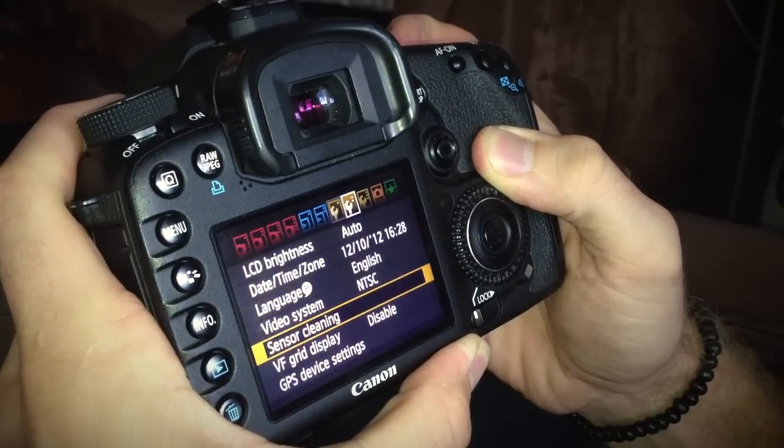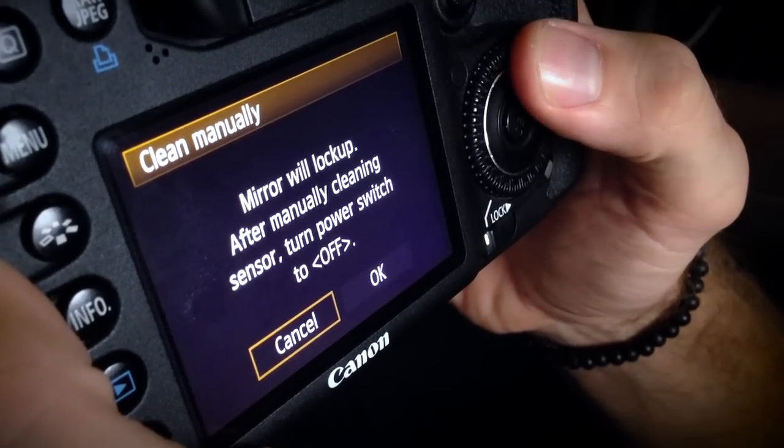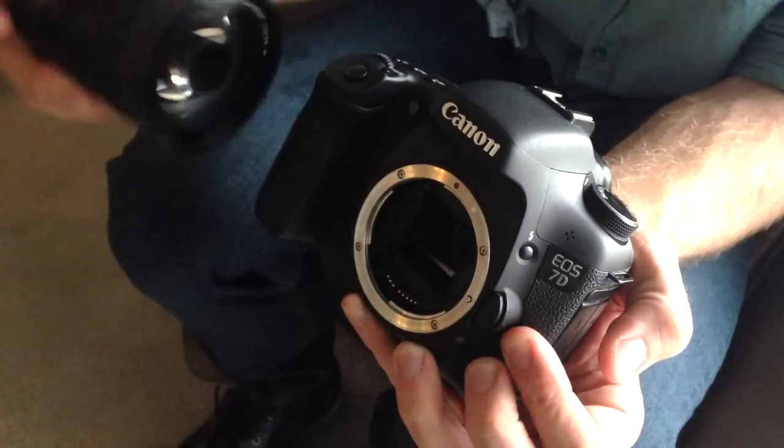Start by turning the camera on, go into the menu options and find the clean sensor option and select clean it manually. What this is going to do is flip up the mirror inside your camera to reveal the sensor. You will now remove the lens. Be careful because your sensor is now fully revealed.